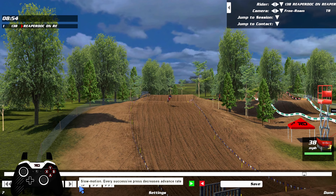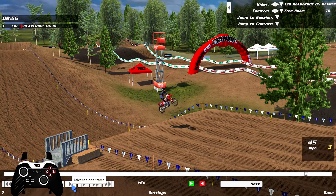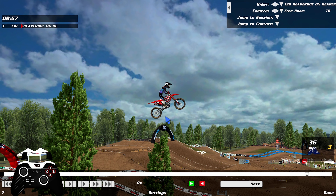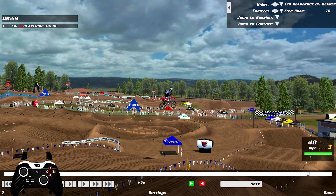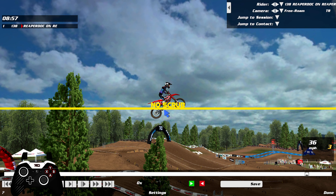Using third person with a tree as a point of reference - this is doing nothing, just jumping the jump. Nothing special going on. Look how high I am over that tree. You can see I'm going 36 miles an hour, the speed drops down to 35 and then back up to 36. Very, very high - we're feet above the RD sign and basically in line with these trees.